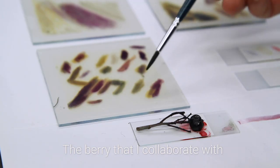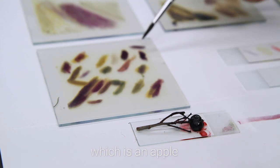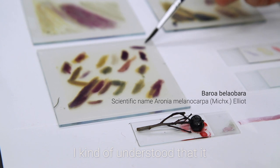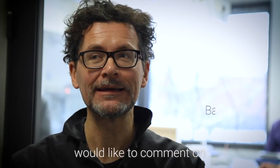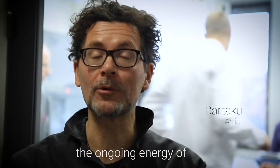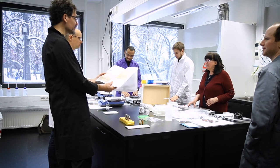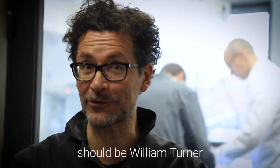The berry that I collaborate with, which is an apple, I kind of understood that it would like to comment on the energy — the ongoing energy of an old human art master. And then somehow I understood that this human art master should be William Turner.